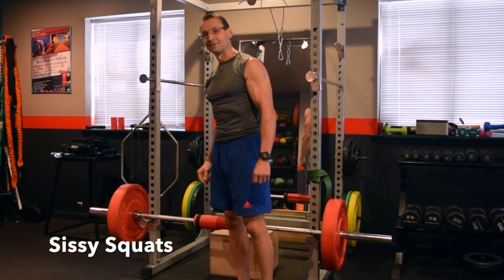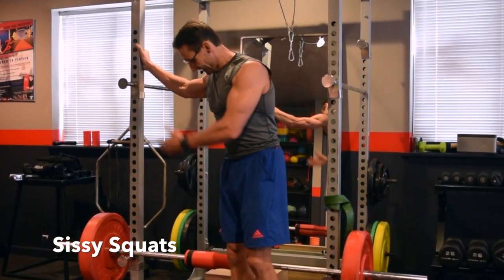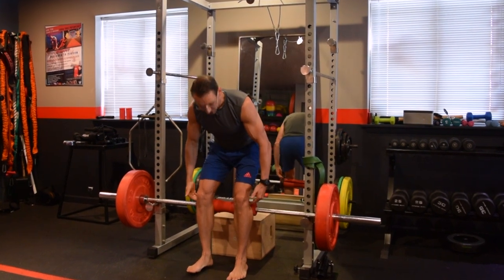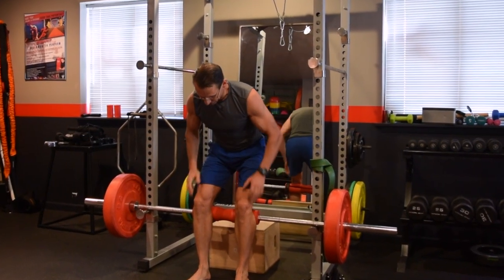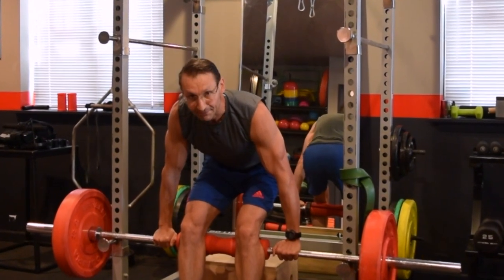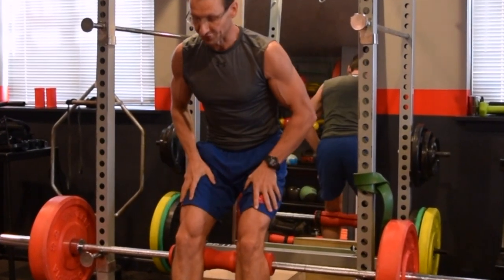Let me show you my Nordic curl setup with the help of a power rack and a barbell. I position the bar right at the top of my calves, just below the knees. Feet are shoulder-width apart, and in the beginning you can place a box or a little bench behind you just for safety.